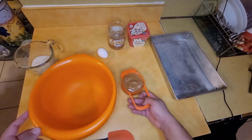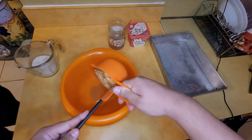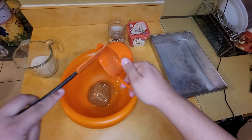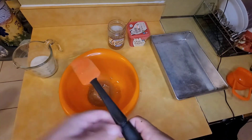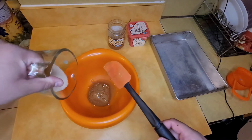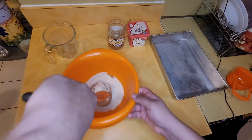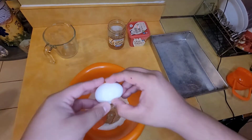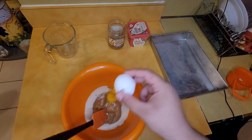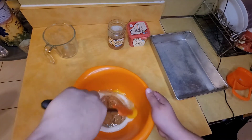To make the sugar peanut butter cookies you're gonna need one cup of peanut butter, 2/3 cups of sugar, and one egg. This recipe is gluten free, soy free, dairy free, and low carb.